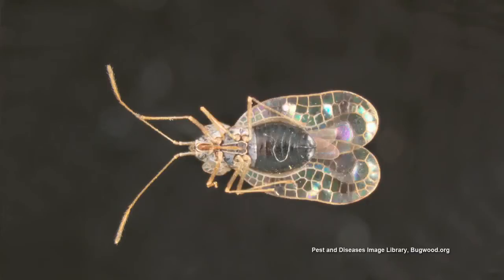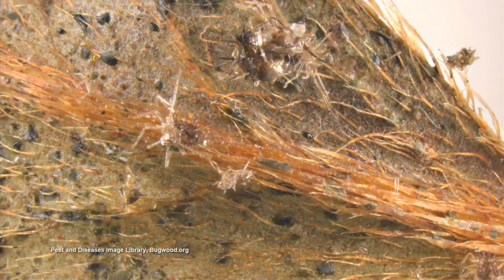One thing you might want to check is the underside of the leaf on azalea — they're going to try to hide from you on the underside of the leaf, and then treat it under there. The best thing to do is keep a check on it. Don't let them get too big. Check your plants all the time to make sure you don't have an insect problem.